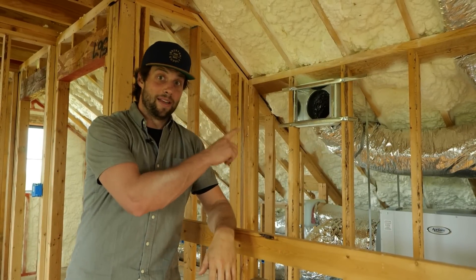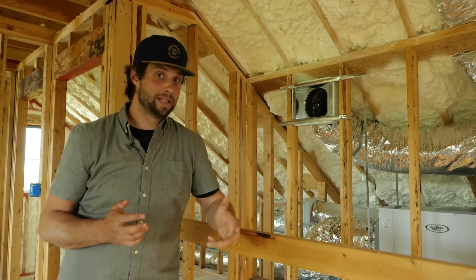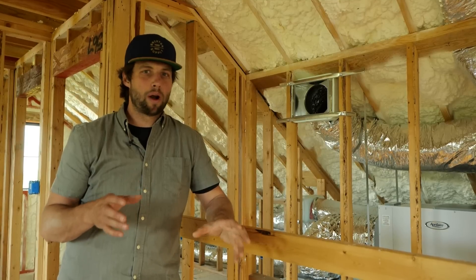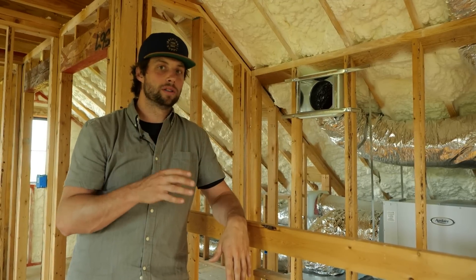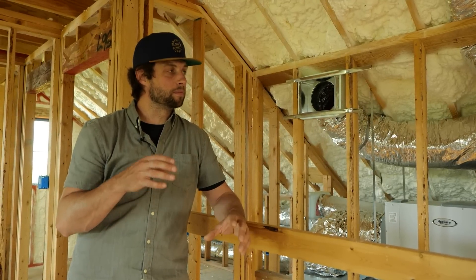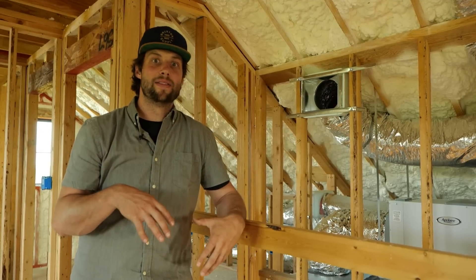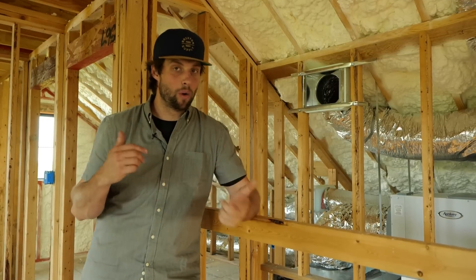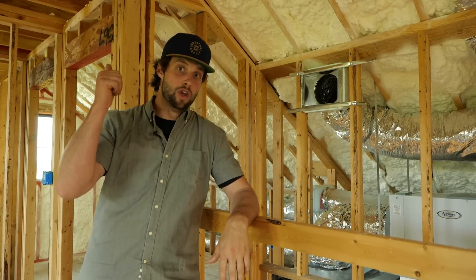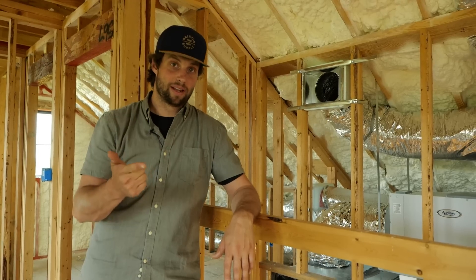Now, on the insulation and air sealing — this is a tight home. We haven't done a blower door test on it yet, but I'm guessing we're probably going to be somewhere definitely under three, probably under one when we're all done, somewhere lower than one ACH50 in this house. So that means the air that's in here will stay in here for a very long time if we don't have some strategy for both replenishing the stale air with fresh air and filtering that air.